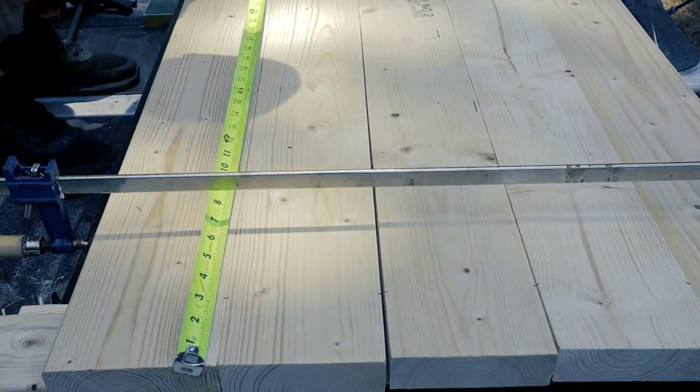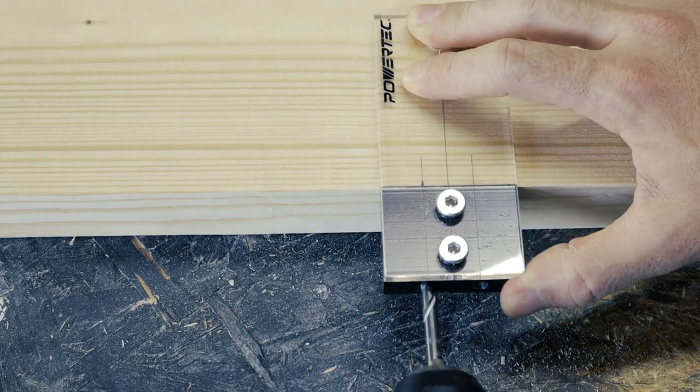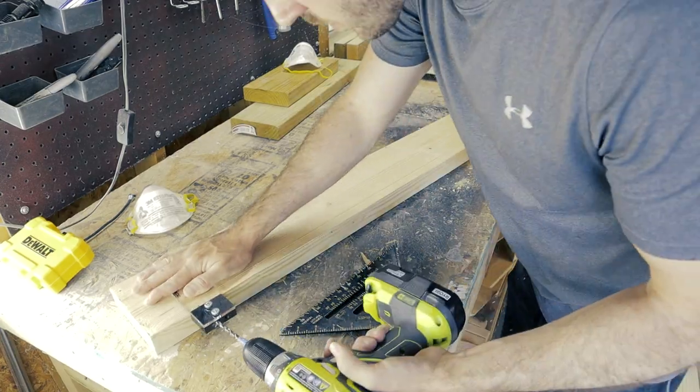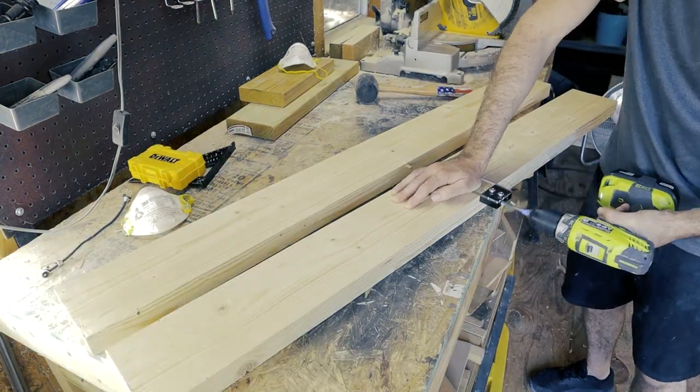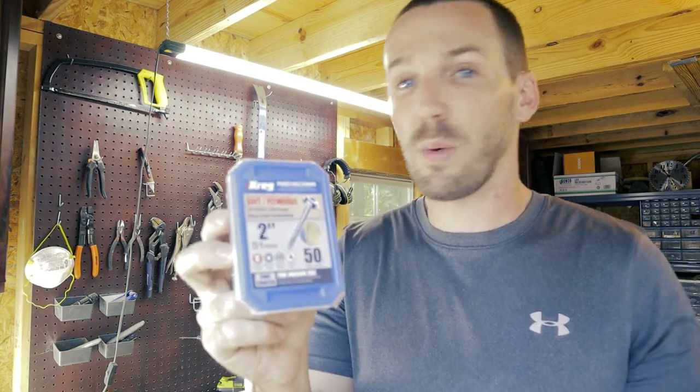Here I am marking the spots for my wooden dowels, and then I'm drilling the holes so I can insert them. For the coffee table top I'll be joining the boards together with the dowel system - putting half of a dowel into one board, half into the other. That'll help support it, and then I'm going to reinforce it with some 2.5 inch screws so that it's nice, tight, and secure.